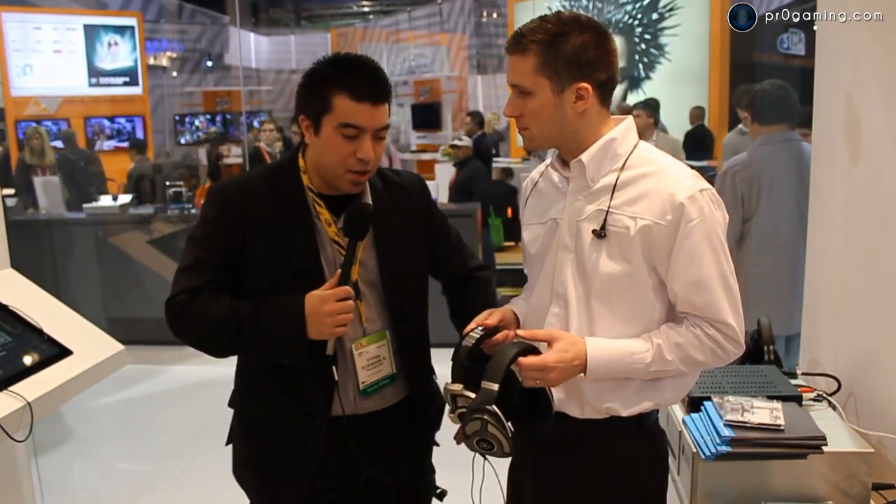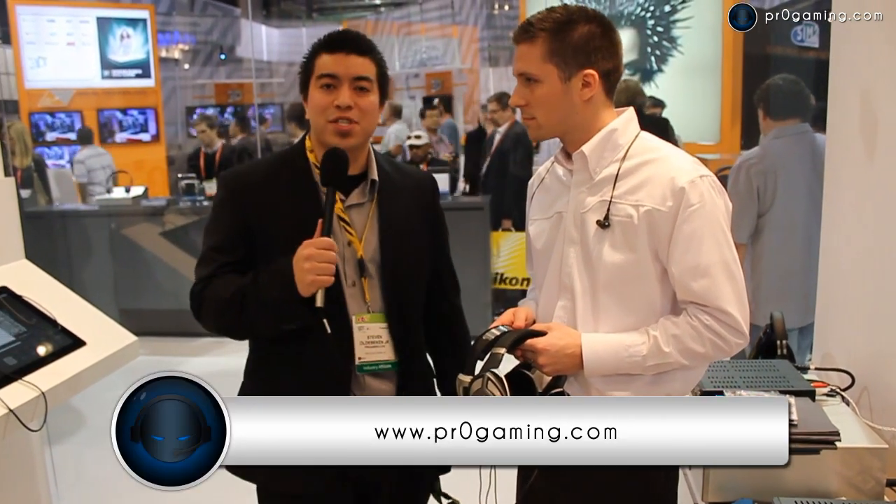All right, fantastic. Well, thanks again, Eric. I appreciate it. And now for more CES coverage, make sure to stay locked right here on ProGaming.com.